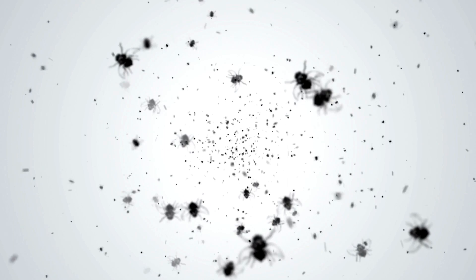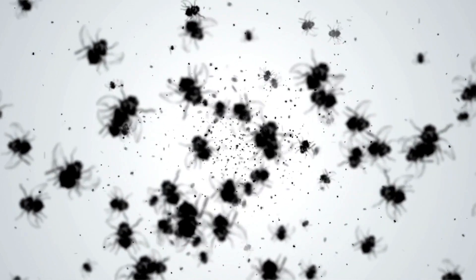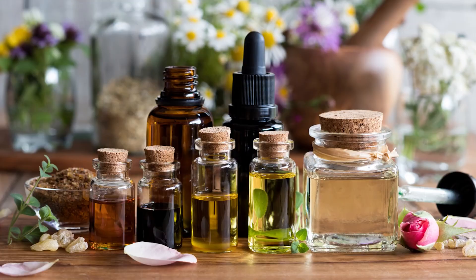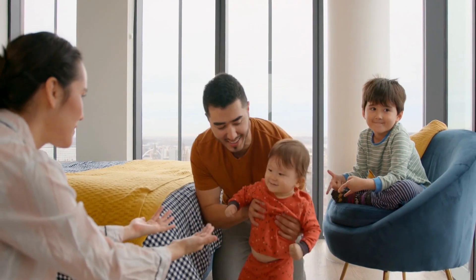Getting rid of flies requires a combination of good hygiene practices and effective control methods. Be sure to keep your surroundings clean and use a combination of fly traps, essential oils, and fly swatters to keep the flies at bay. With a bit of effort, you can enjoy a fly-free environment.